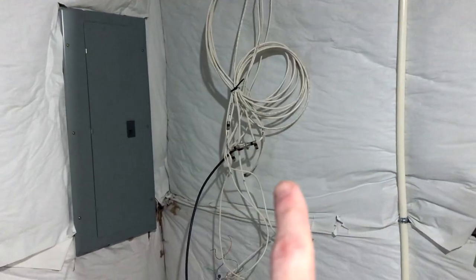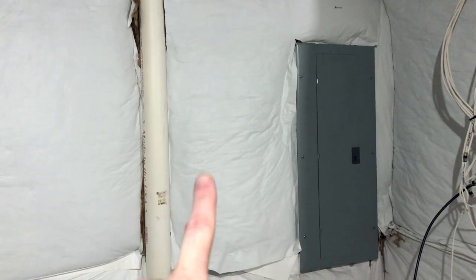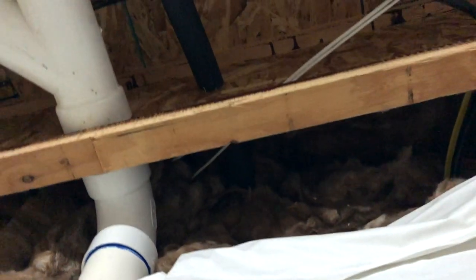I don't want all of these cords running along the bottom, and the fiber company wants their modem mounted to a wall. I have two choices: either here where all the cords are coming through, or down over here next to the breaker box. But in the past I've had a water leak from a spigot line that's right above all of this electrical stuff.